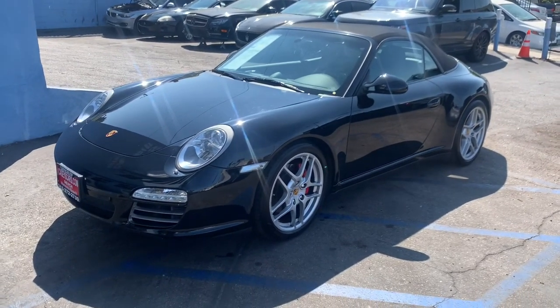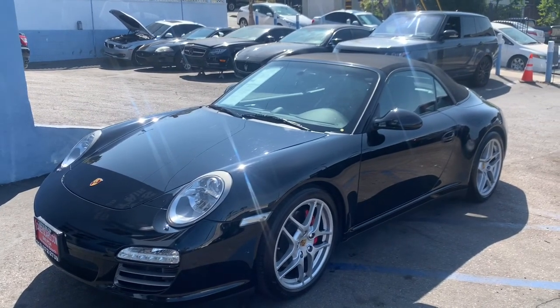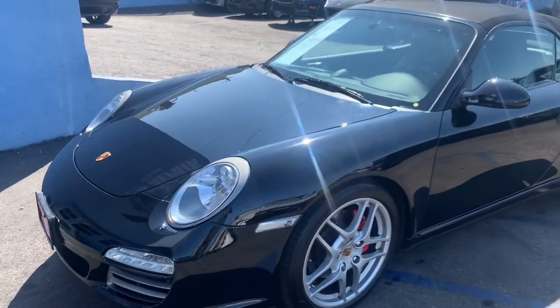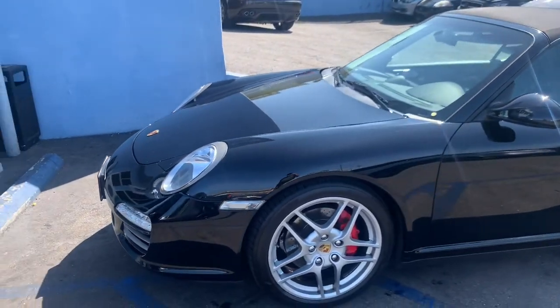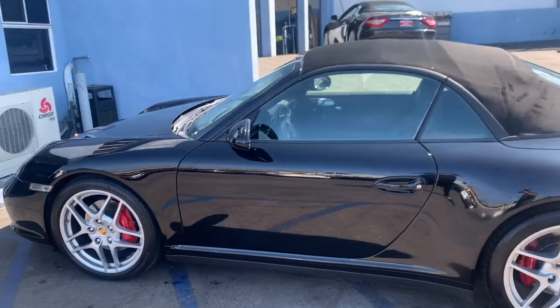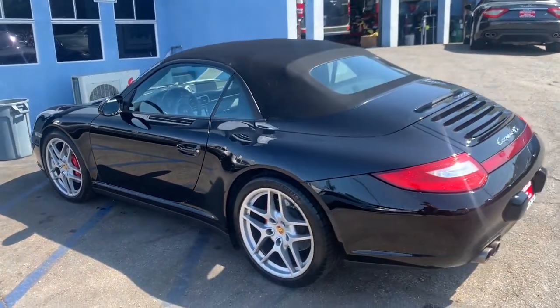Here we have the 2009 2nd Gen 997 Carrera 4S Cabriolet with PDK transmission. I'll do a quick little walk-around for you. The vehicle does have all original paintwork, which I will verify with the paint meter here on video.